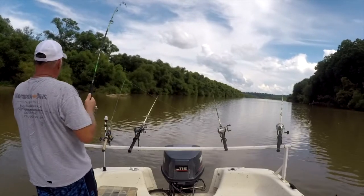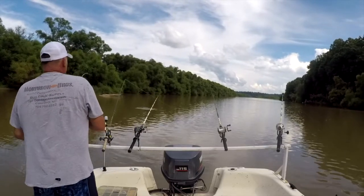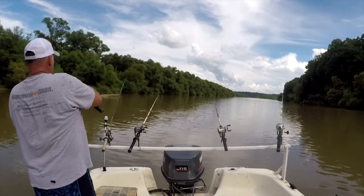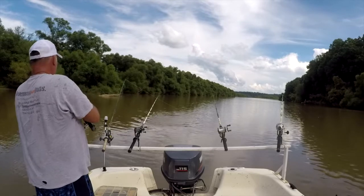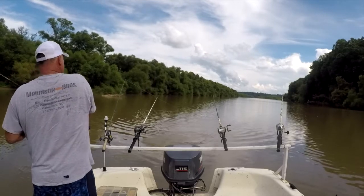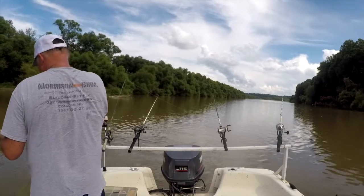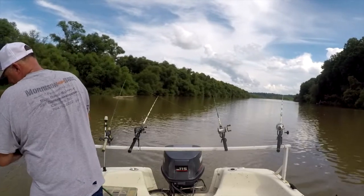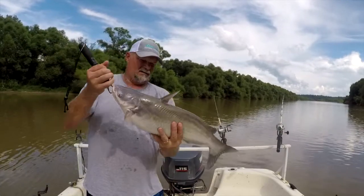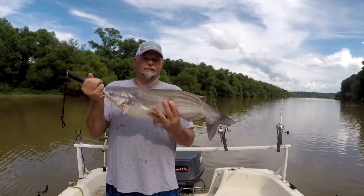Looks like an old blue. He's starting to turn. It's an 8-pound blue — that's the bottom fishing method, the rod and reel method on the bottom.